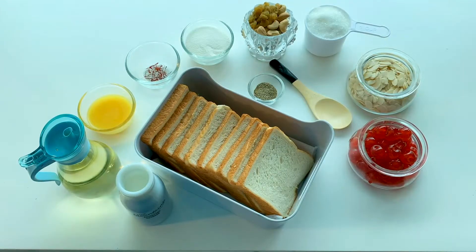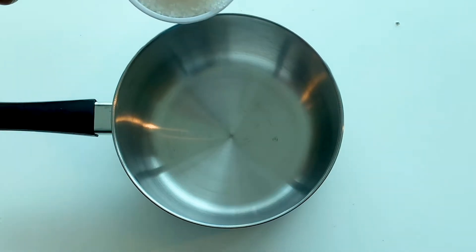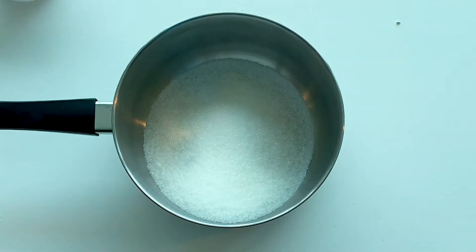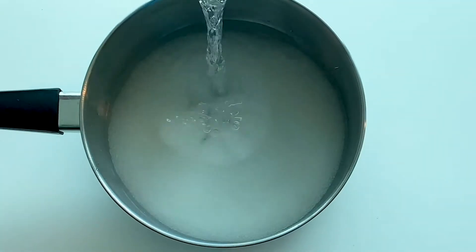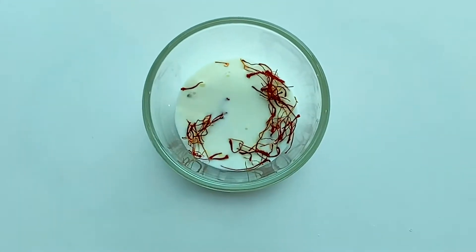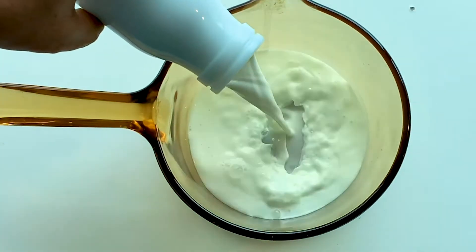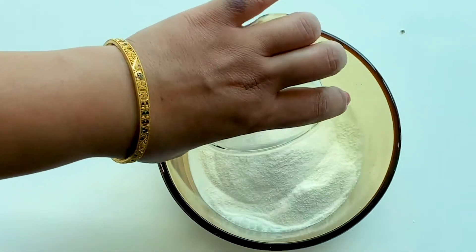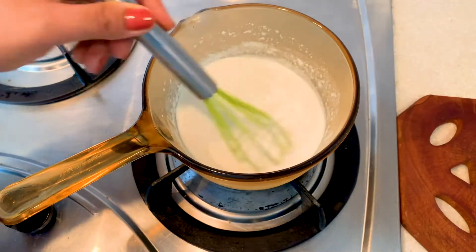To begin, let me dissolve a cup of sugar in one and a half cups of water. Then let me soak the saffron strands in a little amount of warm milk. The rest of the milk I'll be adding to a thick-bottomed pan, dissolving the skim milk powder into it, and starting to heat it on a low flame.